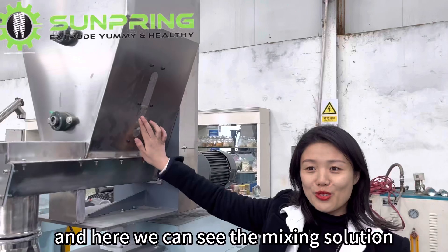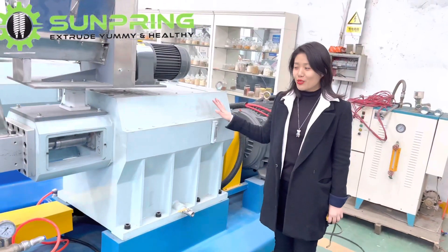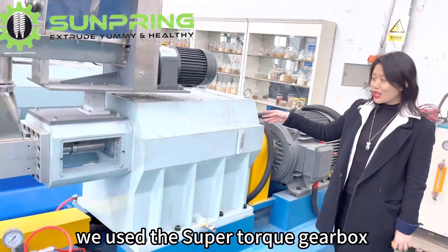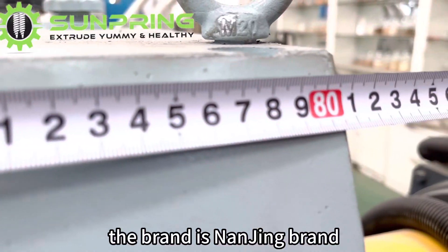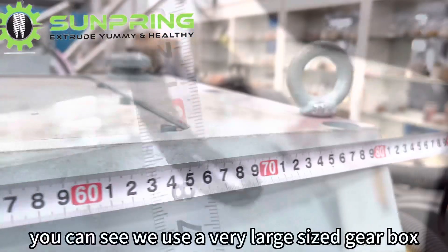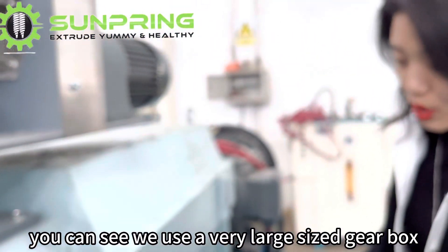Here we can see the mixing solution. We use the Super Tokyo D-Box — the brand is a leading brand. You can see we use a very large size D-Box.